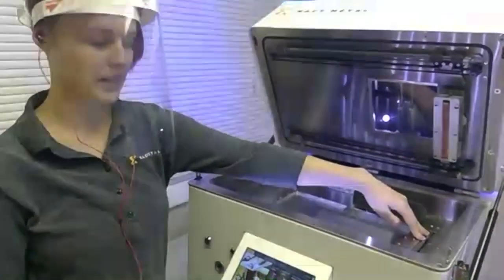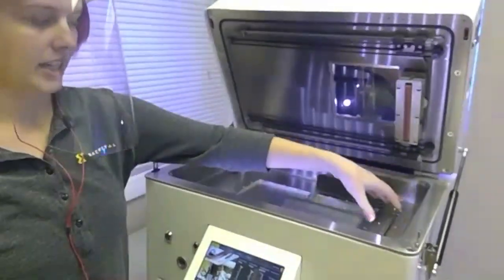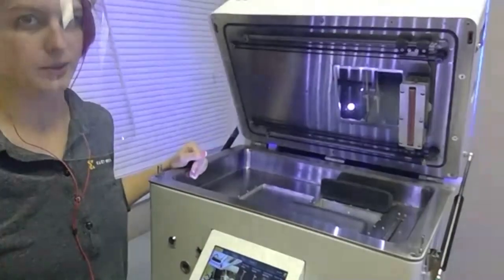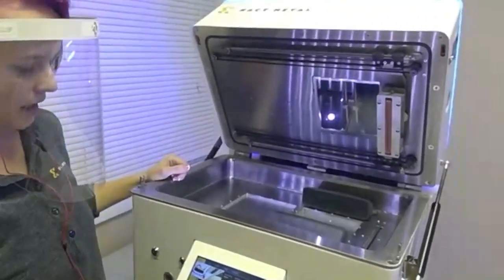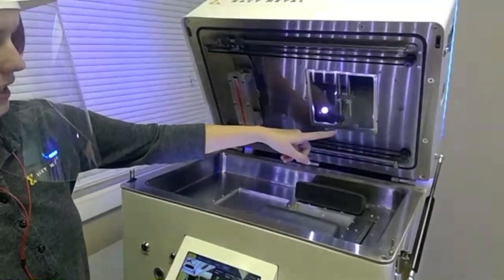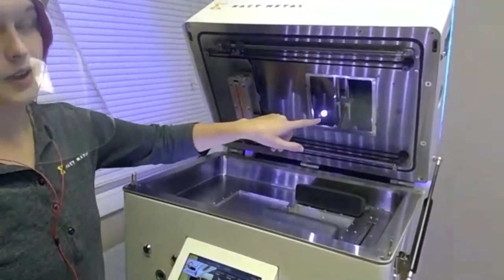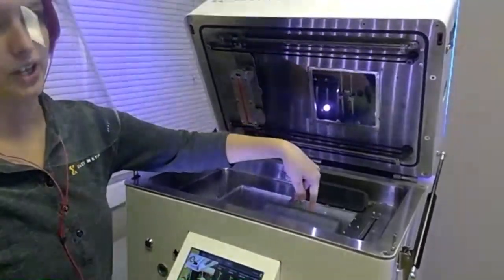Over here is our catch bin. As excess powder is being brought across the build area, it will fall into a funnel, and this will end up in a catch bin that can all be re-sieved and returned to the printer for the next print. This is our optical window. As you can see back here is where the scanner is — the laser comes in and gets reflected off of a few sets of mirrors on an X and Y gantry. These move 500 millimeters per second to expose the layer over the print.